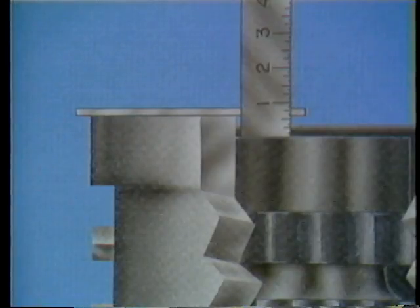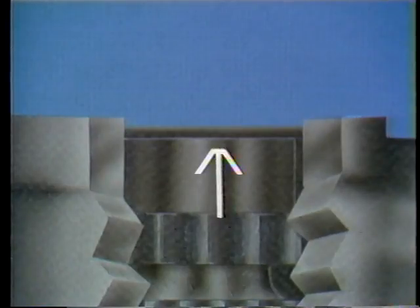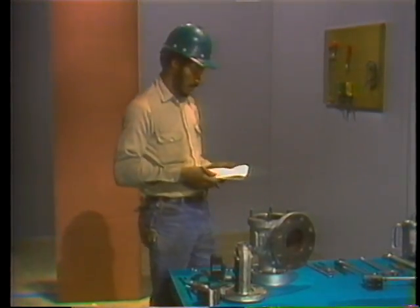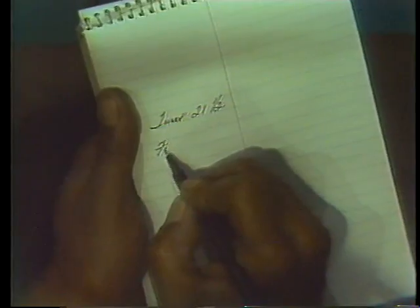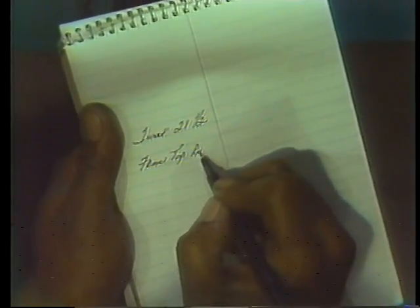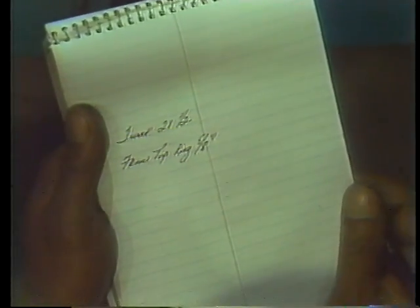A rigid rule is laid across the lip of the valve body, then a second rule is placed vertically with its end flat against the top of the upper ring. The measurement is taken on the vertical rule at the point where it intersects with the horizontal rule. Using this method you get an accurate measurement of the distance between the top of the upper ring and the lip of the valve body. When you get an accurate reading on the vertical rule, write the measurement down.